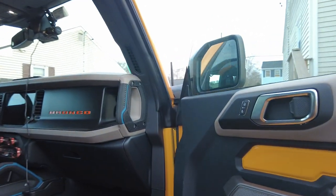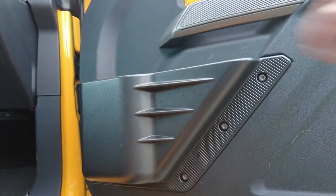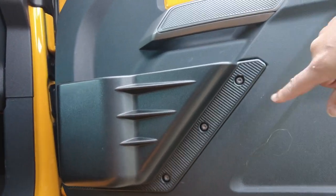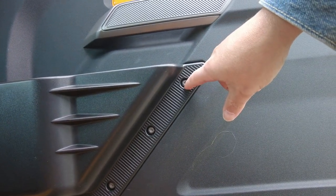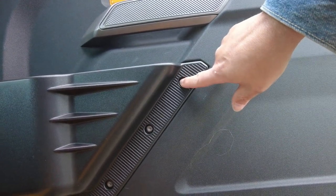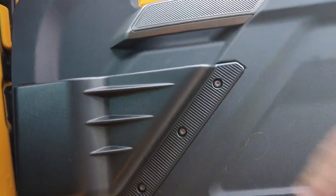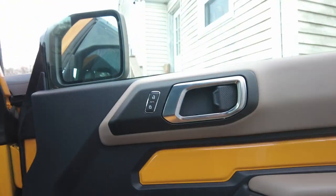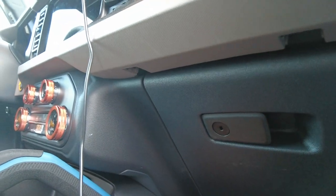A couple of easy interior ones: I did change out the netting. That was like a one in difficulty — really easy. I was a little surprised that the screws were slightly oxidized, not rusted, but oxidized. I wasn't sure if I should put some Loctite on them or not, but it went fine.